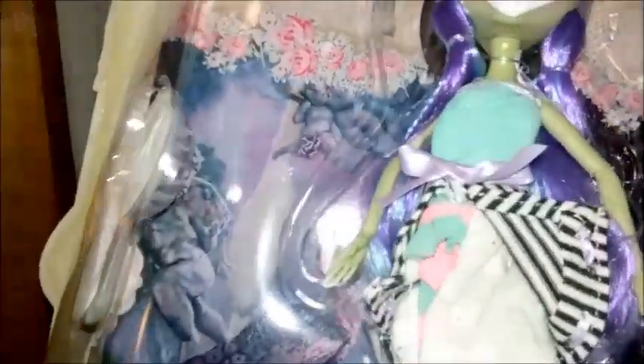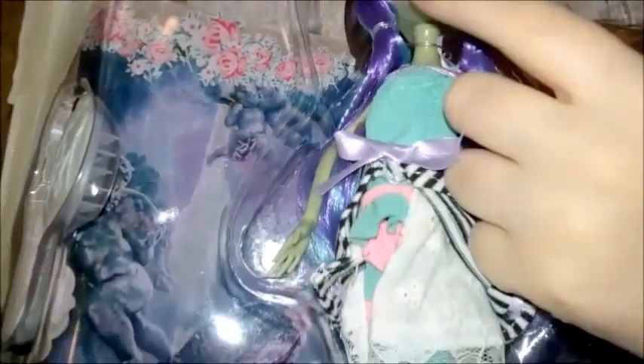There she is. She doesn't have anything else — well, she has a little bit of plastic right here, but you can actually touch her clothes as soon as you open the front. The smearing is on the front of the box — maybe this piece moved. The background is really pretty too.